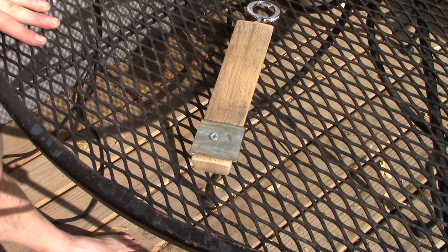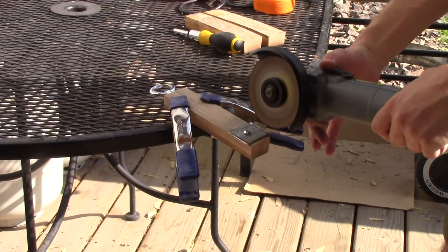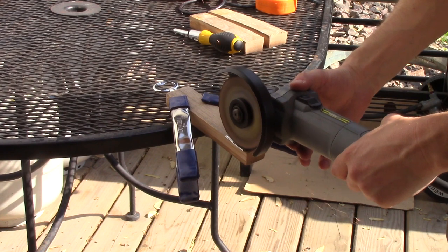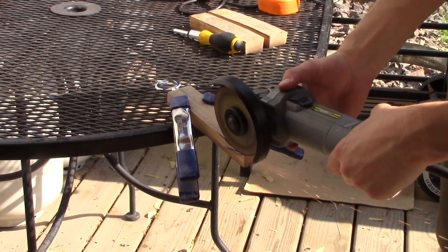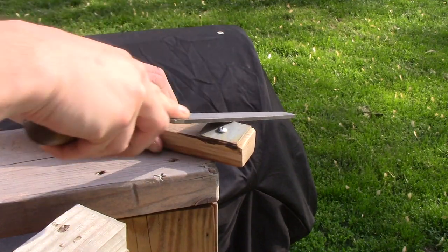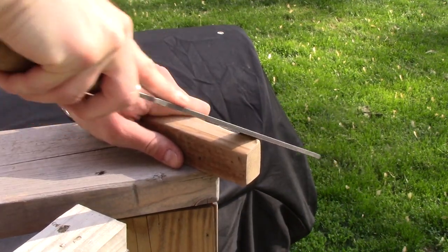Because my cut wasn't perfect with the angle grinder, I just clamped this down to the table and grind off those edges a little bit to flush it up. Next I take a metal file and clean the edges up — you don't want any sharp pokey bits. That'd be not great.